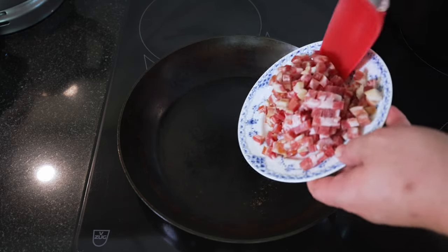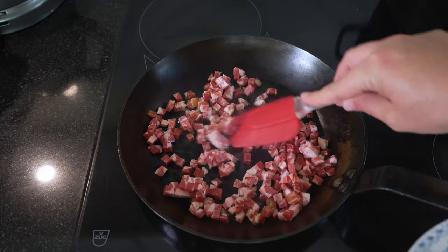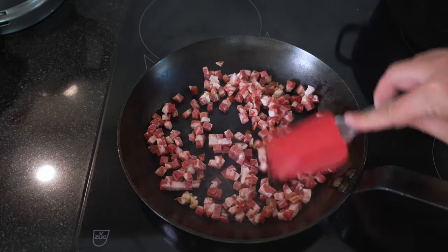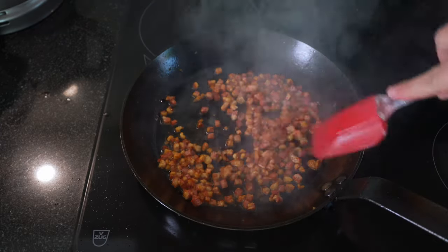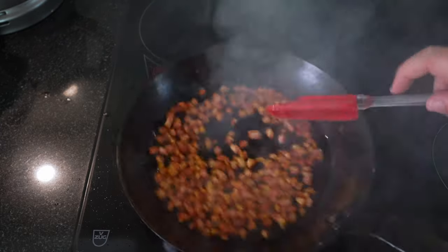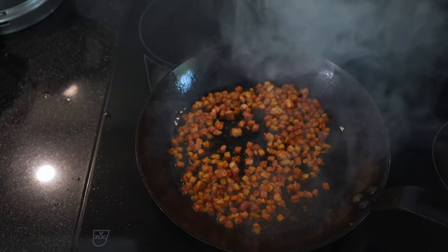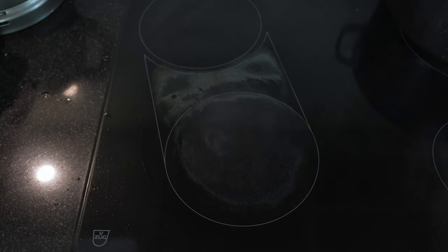We have a frying pan on with no fat — the pancetta is fat enough. We're basically going to render and make these crunchy. We are almost there; you can see they're almost just crunchy bits, but a little bit longer. That's it now — just crunchy bits left. We're going to take these, keep them warm, and move on to the hollandaise.